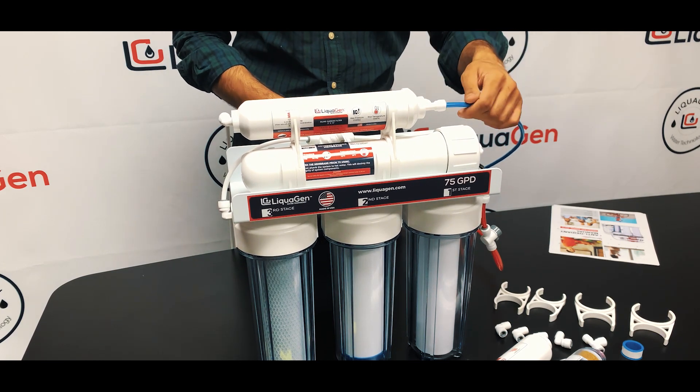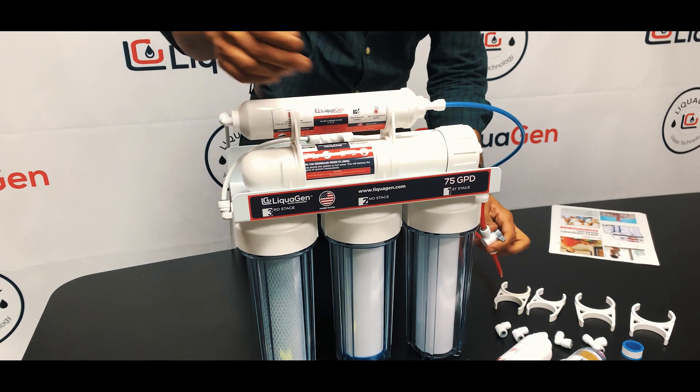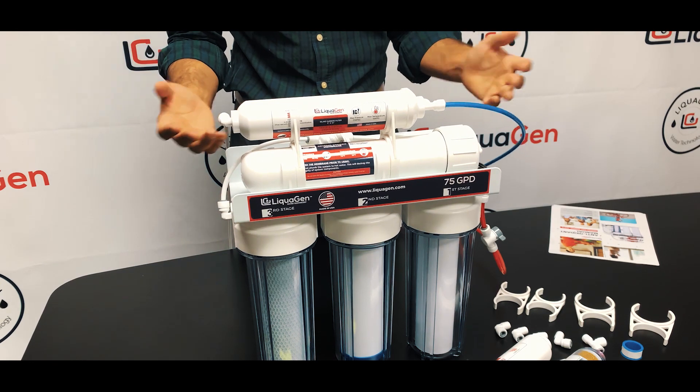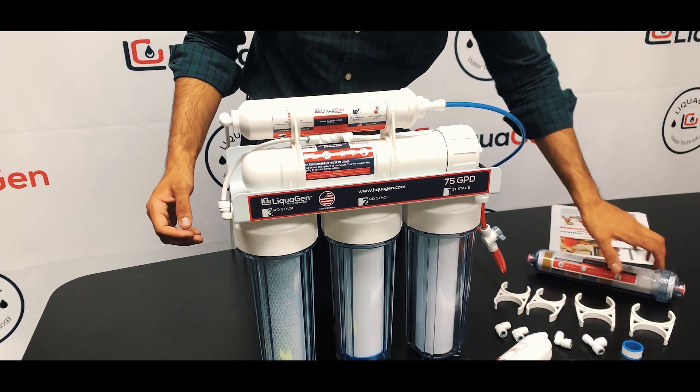From the tank, switch off your tank valve. For your incoming supply, just switch the ball valve off — whatever your feed water is, switch it off. We're going to remove the old carbon and add the combo kit by Liquagen.